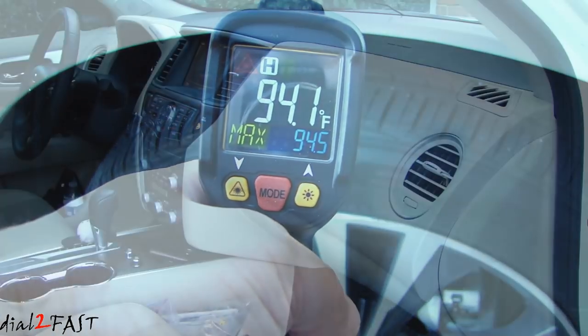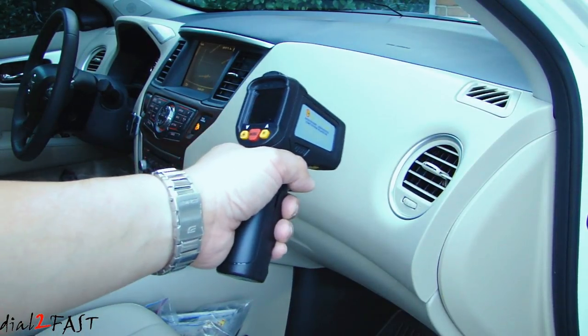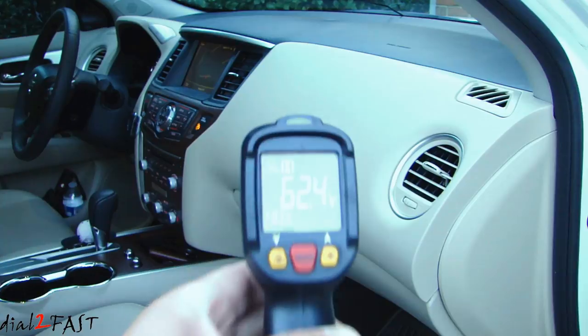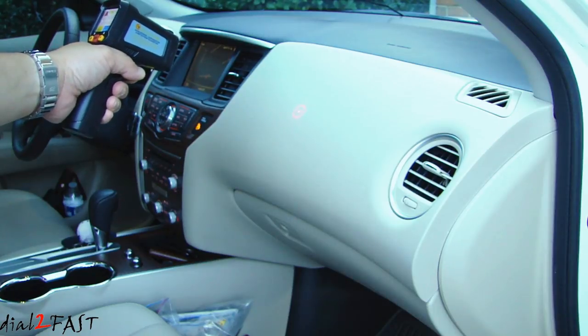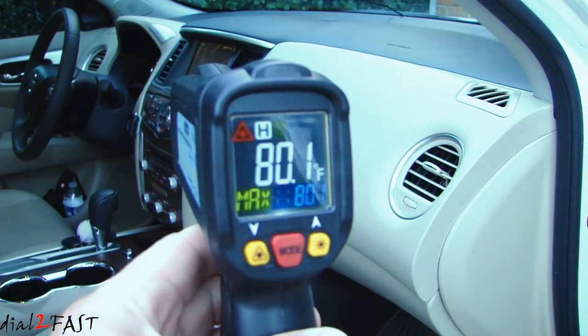If I want to check if the car's AC system is working, I can point the infrared thermometer to the vent and take a measurement — right now it shows 62.4 degrees Fahrenheit. Now measuring the dash away from the vent, it reads 80.1 degrees Fahrenheit.